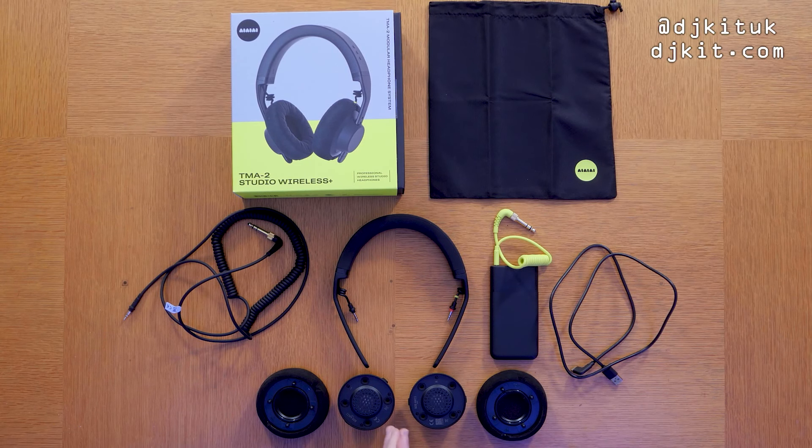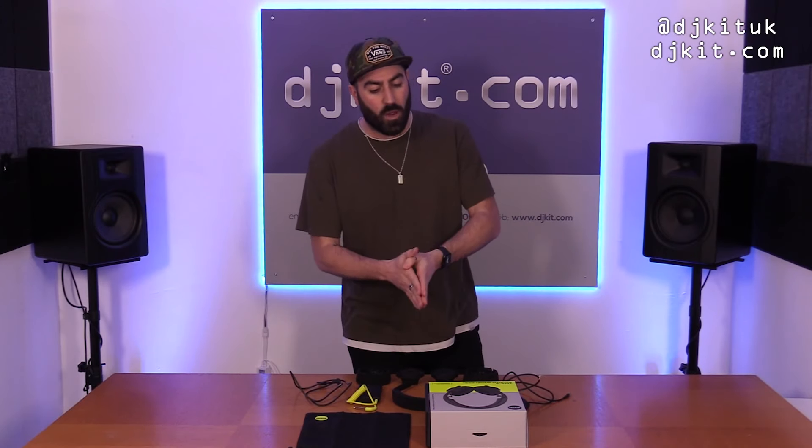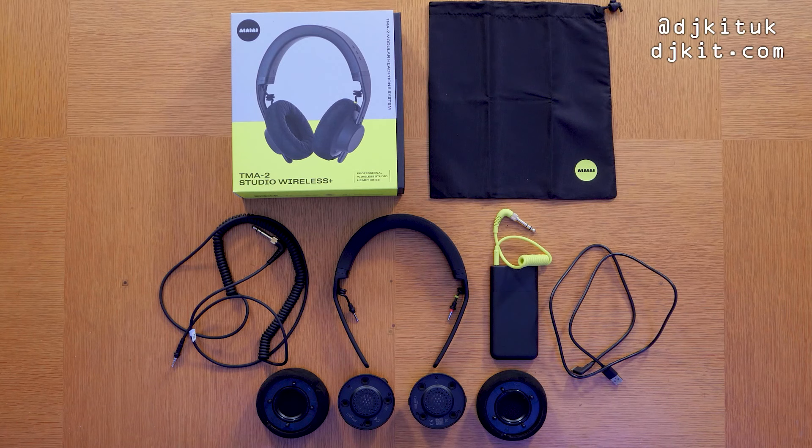These TMA-2 Studio Wireless Pluses are the first ever latency-free headphones. Can it be done? I mean, I was like surely there'll be a little bit of latency — but these have absolutely blown me away. I'll explain how they work, how to put them together, what you get in the box, and all the essential features. AIAIAI worked alongside the legend Richie Horton to create these Studio Wireless Plus headphones.